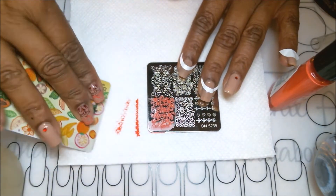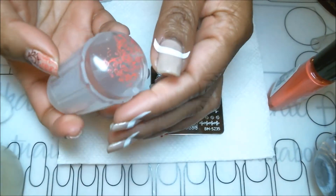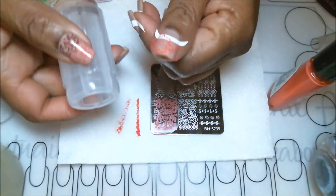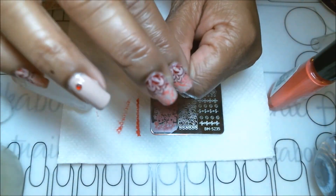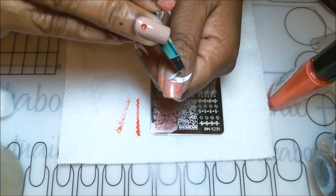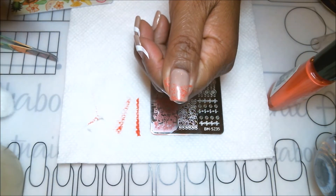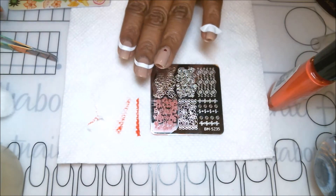You can use the insta-dry product for stamping, but you have to move really quickly. It's not a stamping polish, but it definitely works. I'm using the nail guides so the stamp doesn't go under where I don't want it, and I'm using the transparent stamper specifically to line up the flowers. Right after stamping, I pull the guide out immediately, leaving just that image. It looks a little raw now, but once we apply the second image it will look more complete.